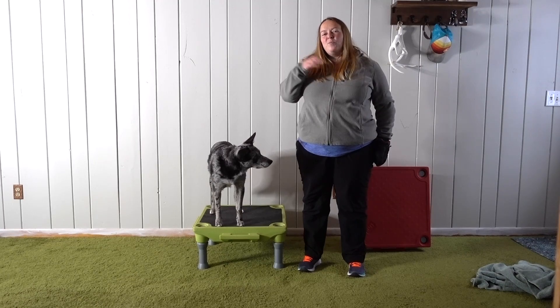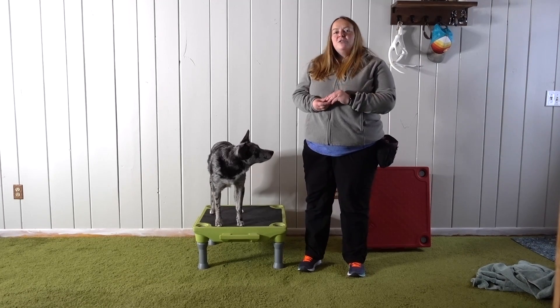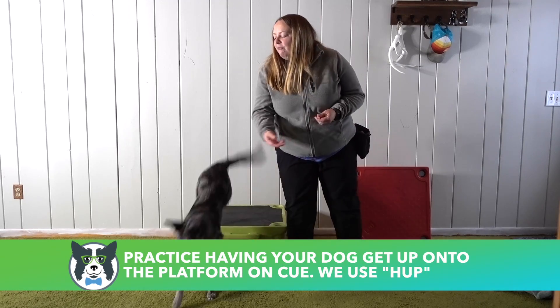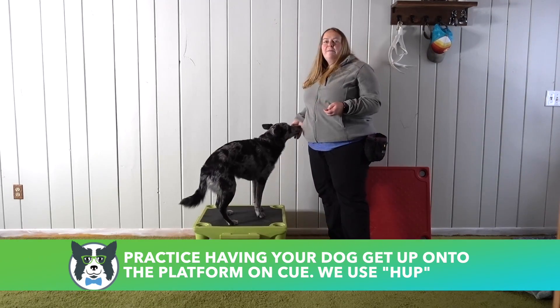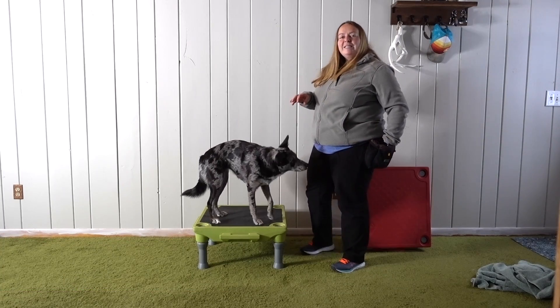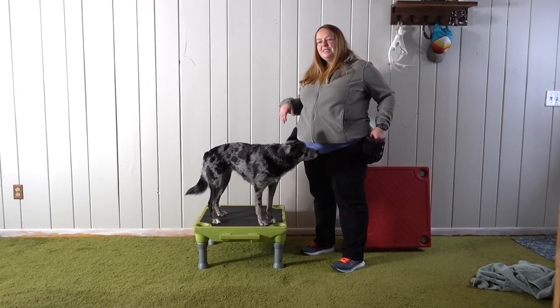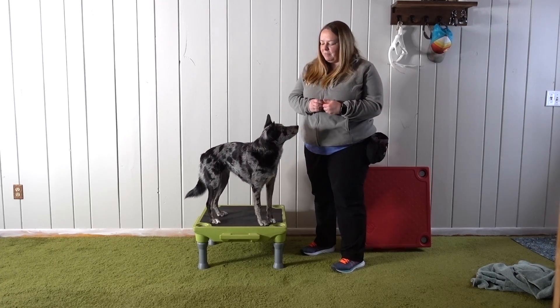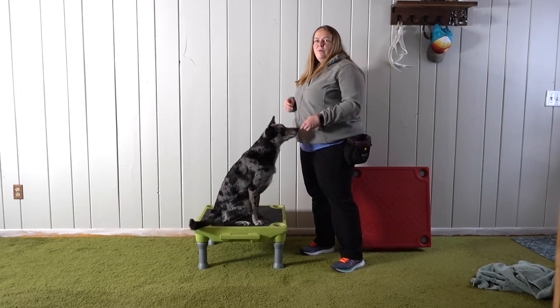To start with, I just want to practice with my dog their cue for getting up onto something. I'm going to toss a cookie to get her off and then say 'hup' and invite her to come back up on this platform. That's important because I'm going to be asking her to hop during this behavior, so I want her to practice it on this stable object first. I'm going to use my off cue to get her off and then say 'hup' and reward. Beautiful.